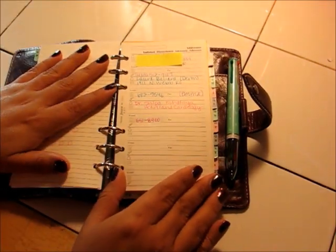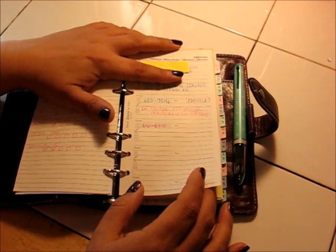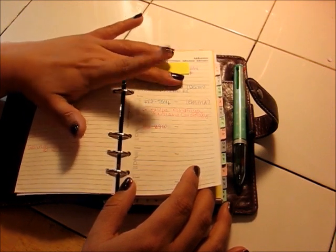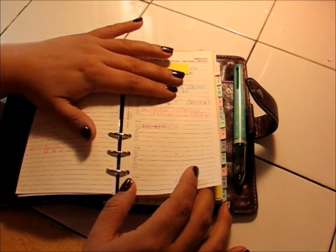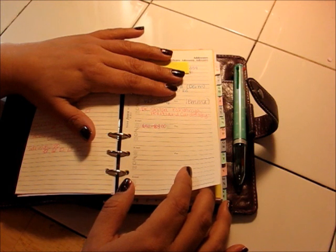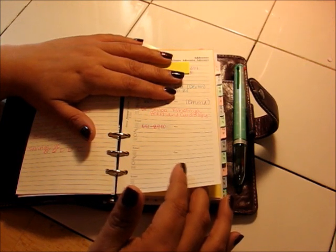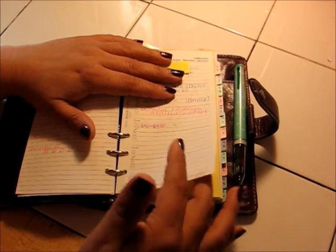I only keep one address page in here because I don't keep all my addresses — like people I send Christmas cards to or family members — in here. I pretty much keep addresses that I would need while I'm out, like a couple of doctors with their addresses and phone numbers. If I need to call them or we're headed to a doctor's appointment, I know where I'm going. There's also an address for a friend who lives out of state that I mail things to a lot but don't have memorized. My mom's address and my in-laws I have memorized and keep in an address book at home.